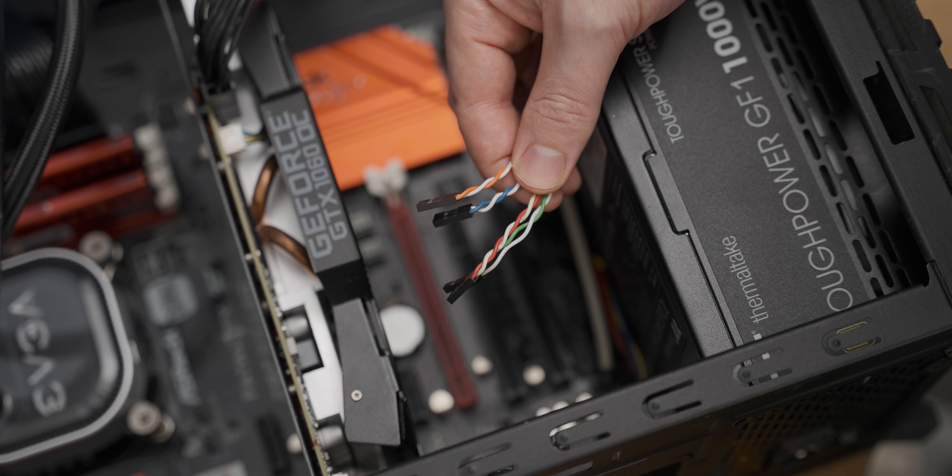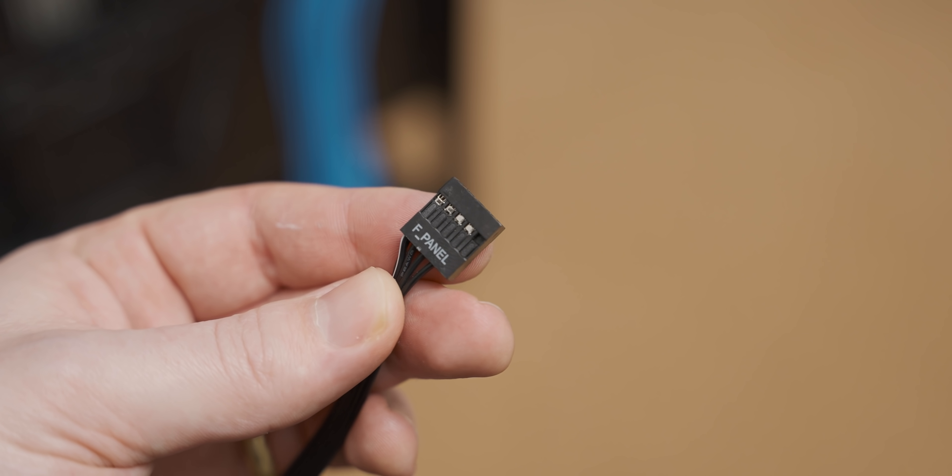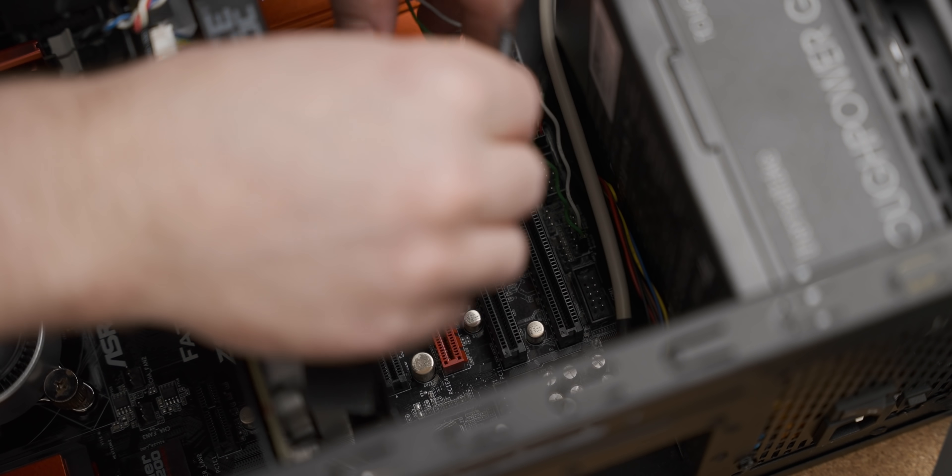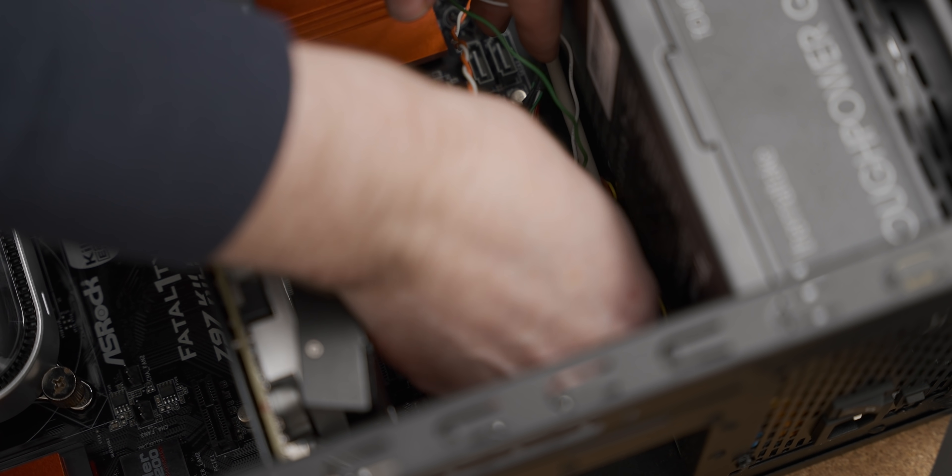Number four is the PC building equivalent of sticking bamboo under your fingernails — I genuinely despise front panel connectors. The best solution, and this may sound very shilly, is just buy an NZXT case; they have one square connector that's a bit like a USB 2 front panel connector. I don't know why every other case manufacturer doesn't do this — maybe NZXT has a patent on it. If you don't want to buy an NZXT case, other solutions are: don't have your graphics card plugged in while you're struggling, and start with the bottom pins first — power LEDs, then the power switch, HDD LEDs, then the reset switch. Other than that, you're just going to have to suffer.